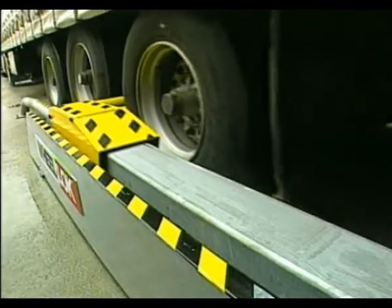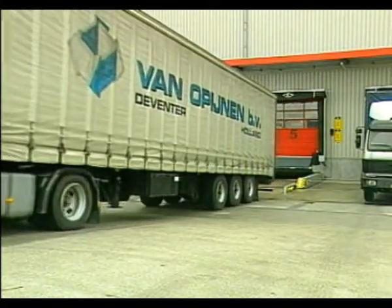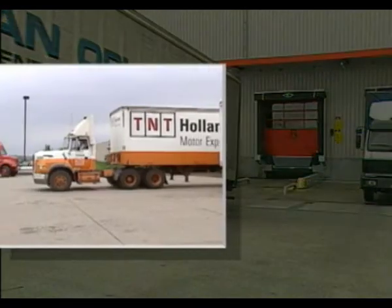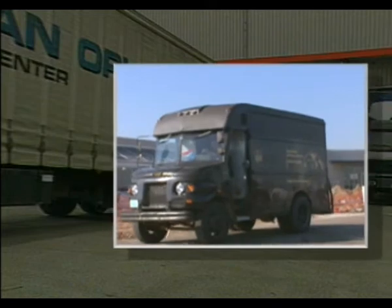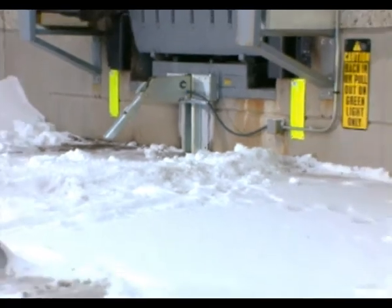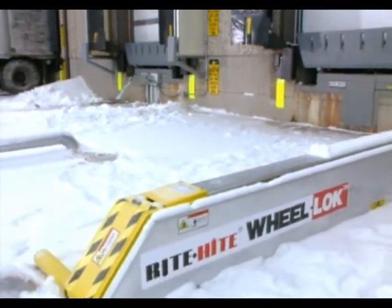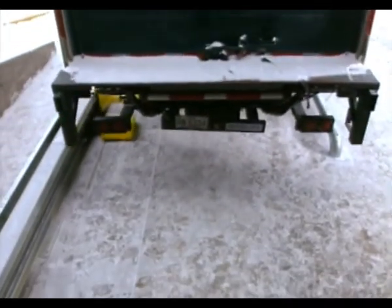So why are so many companies eager to install Global Wheel Locks within North America, Europe, and other international markets? This proven design allows you to serve the widest range of truck and trailer configurations. It's simple to use and maintain, and it's built to take a beating. Depending on your application needs, you can install a Global Wheel Lock right next to dock lock vehicle restraints for a total dock safety program that accommodates trailers with or without rear impact guards.